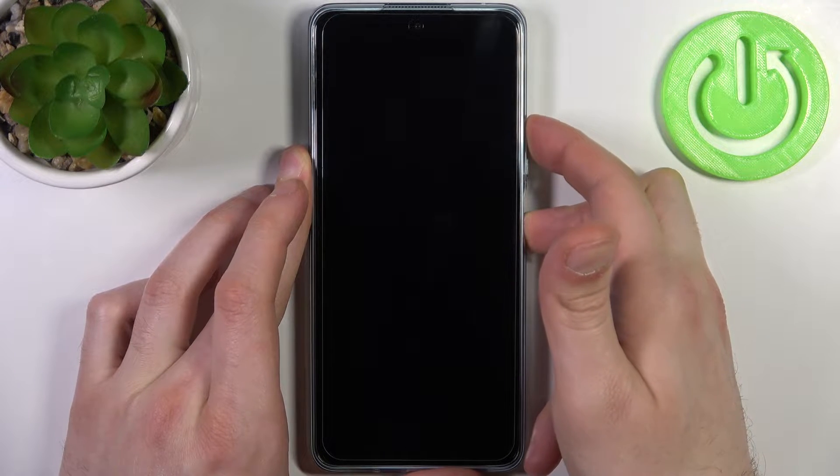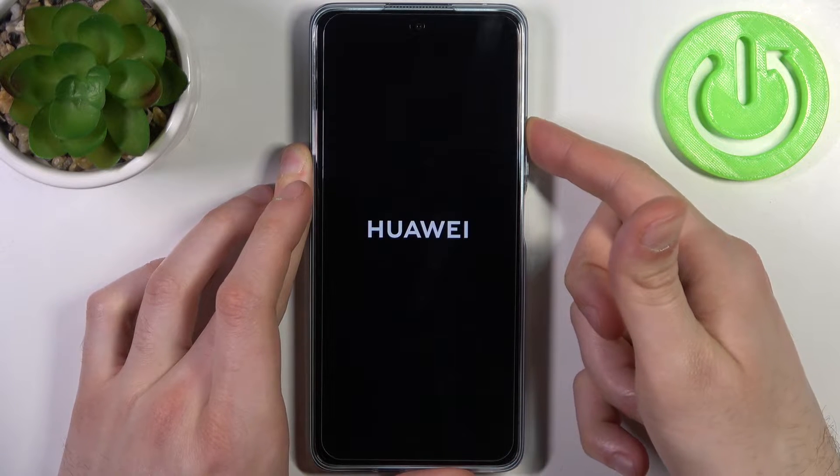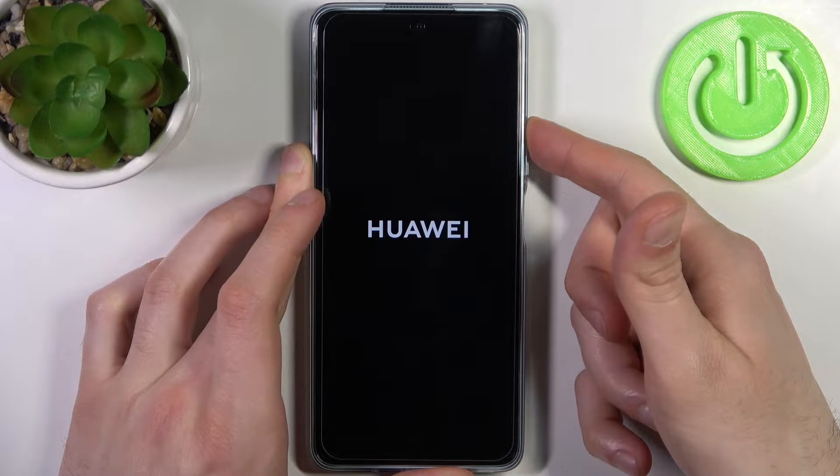Hold that combination for a couple of seconds. After the screen turns on, you can release the power key and keep holding only the volume up button.